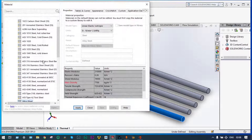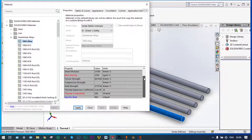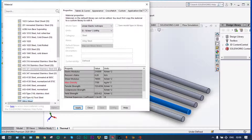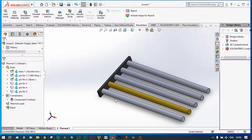Ductile iron is provided to the base. Next, for pin fin one, we'll select aluminum alloys and take 1060 alloy, which has thermal conductivity equal to 200 watt per meter degree Kelvin. Apply and close. Aluminum is applied to the first pin fin. For the second one, select apply, edit material — the second one will be composed of brass, so select copper alloys and it will be brass.